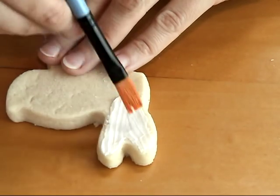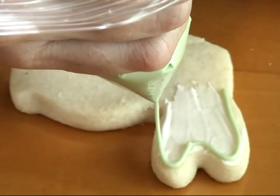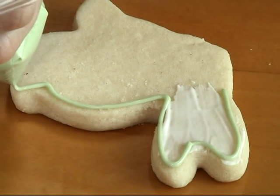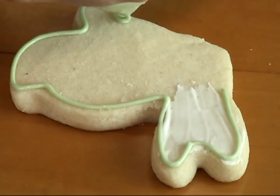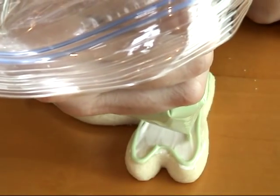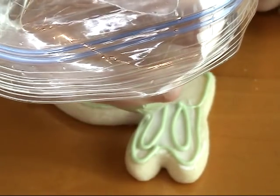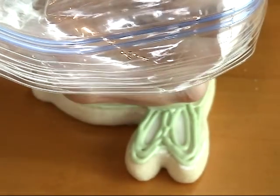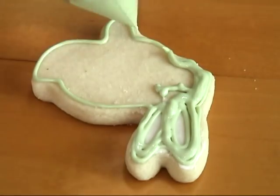Once you're done doing that, we can move on and start flooding our bunny. I'm using a sage, or I would say light olive, color icing — it's also 15-second icing. Here I'm outlining the middle area of the ears. This is the area I like to keep as is; I don't want to flood the middle of the ears. It will give it some definition with the white background there.